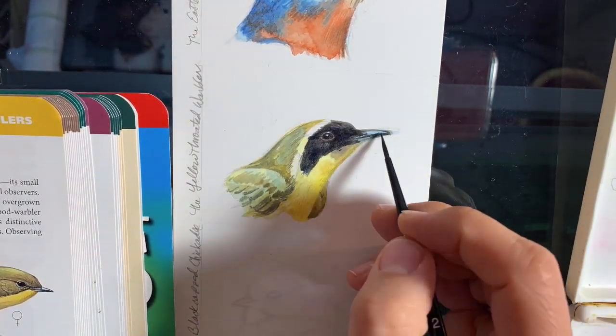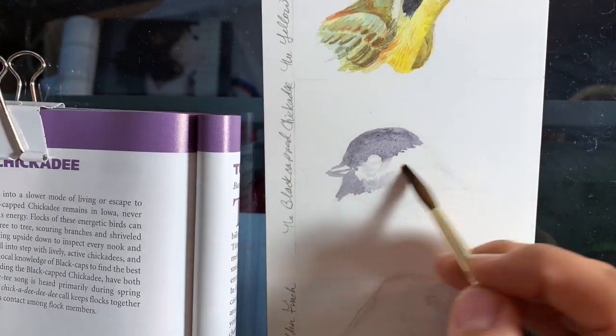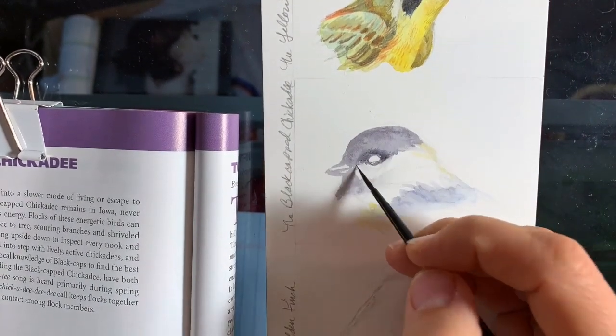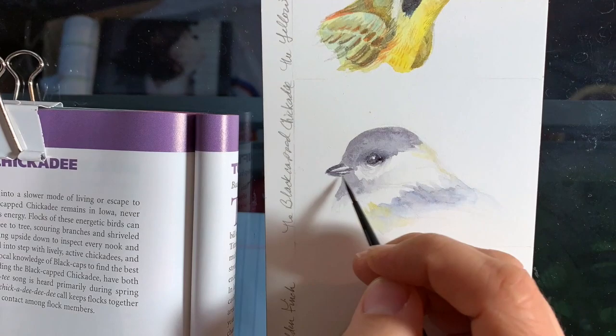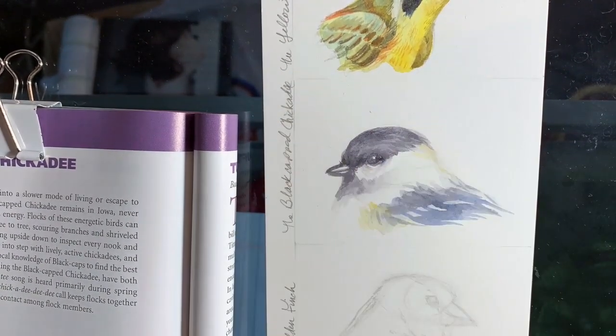With the Chickadee, I took the same black I used on the Warbler and watered it down, bringing in a little bit more of the Indanthrone Blue to soften it and gray it down a bit more, and added just a touch of the gold to warm it all up.